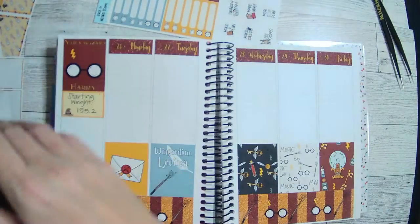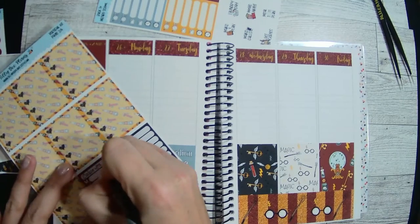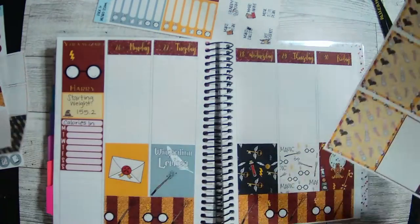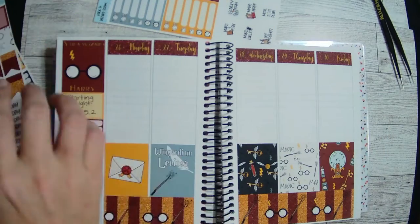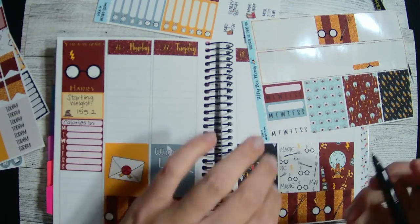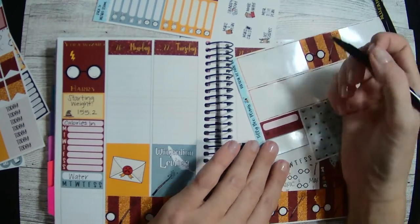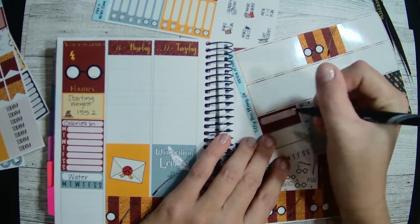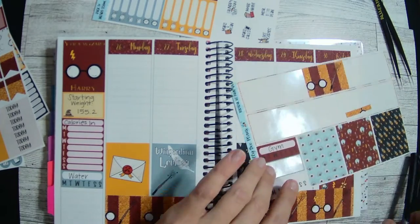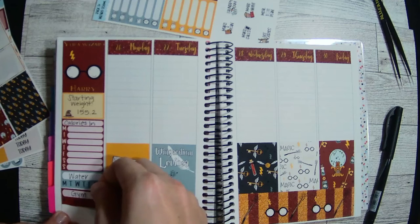Let's do one of these for calories in. And then these little habit trackers. We'll do water on the blue one, and gym workout. I'll see if I can make it to the gym at some point this week — still haven't made it there yet, but that's okay. I am though doing better about meeting my step goal, so that's pretty good. Gotta take the wins where you can.